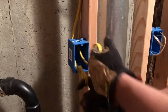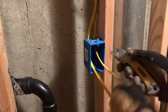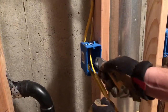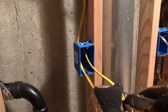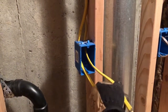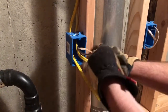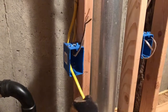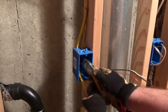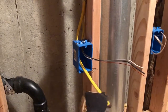All right, so this is how I do the rough-in for the electrical section. After your wires are run, you've got to split them down the middle, pull them up. You have to leave at least a quarter inch of the sheathing in place. Make sure to do that.